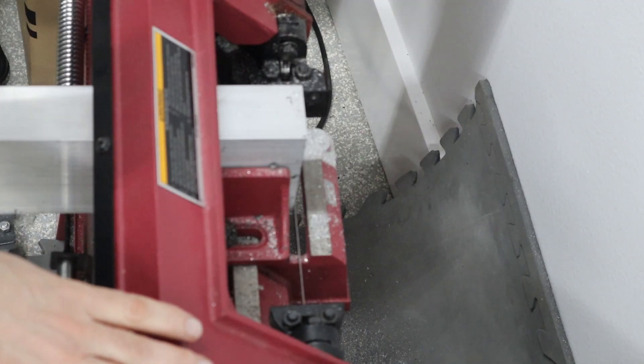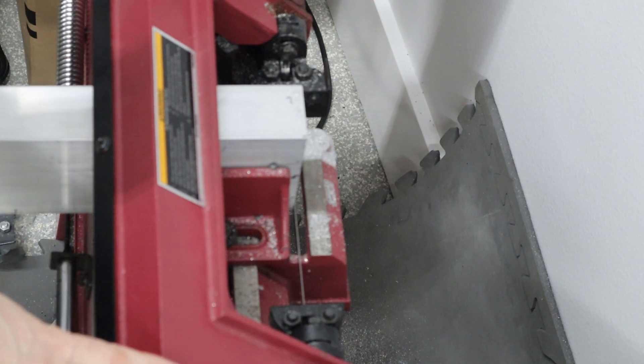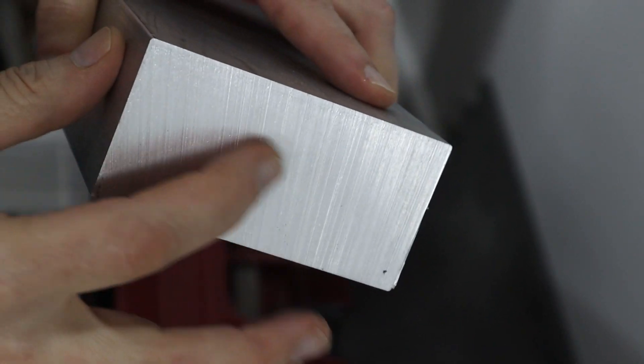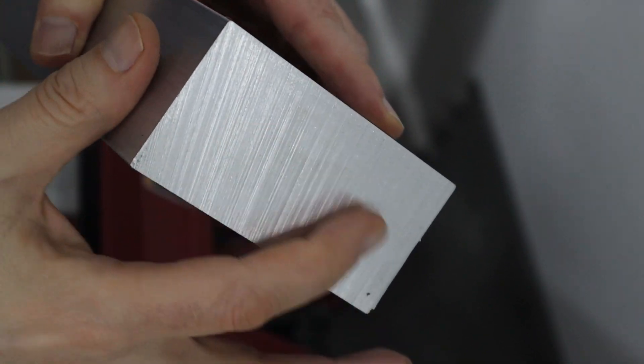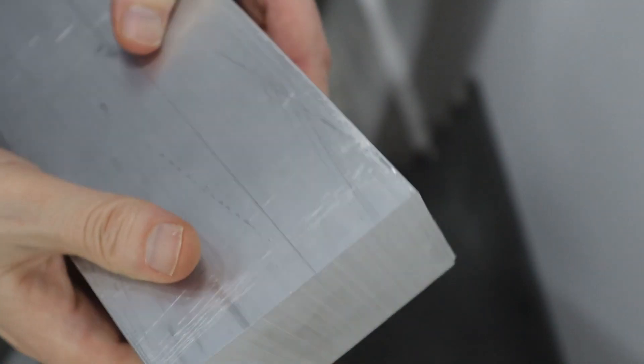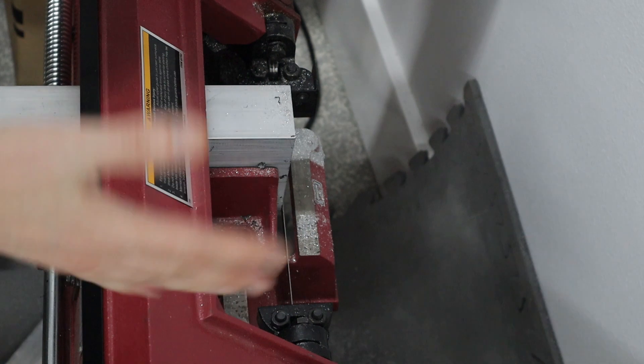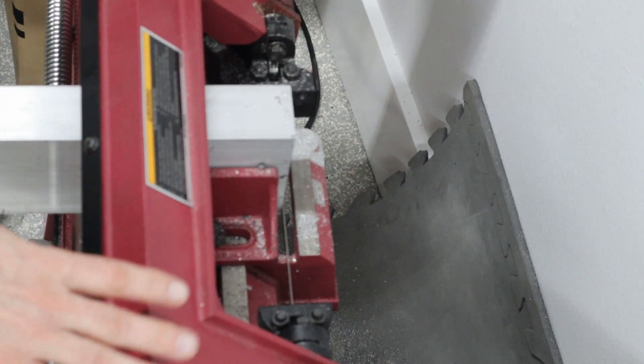This is a Harbor Freight bandsaw I bought for about $250. I'm using a Starrett blade rather than the Harbor Freight blade. If you look here, you can see that the cut quality is actually quite nice and it's square as well. So even though it's a really cheap bandsaw, for me it works really well.